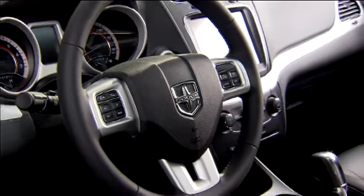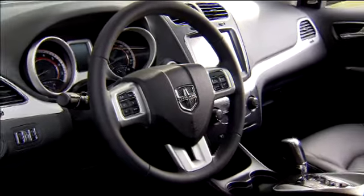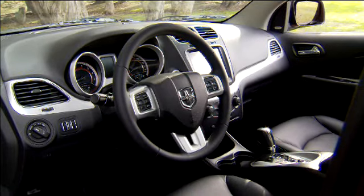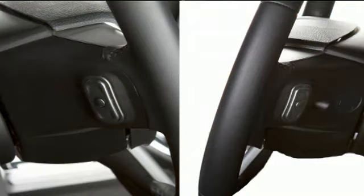If your vehicle is equipped with steering wheel audio controls, you can manage your audio system without ever having to take your hands off the steering wheel. The steering wheel audio controls are located on the rear surface of the steering wheel. The left and right controls are rocker type switches with a push button in the center of each switch.